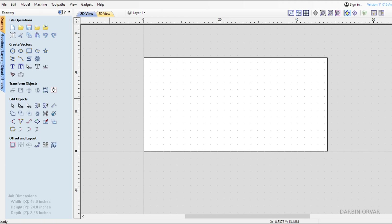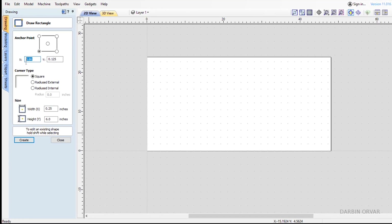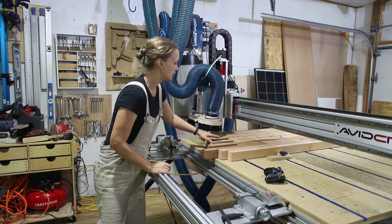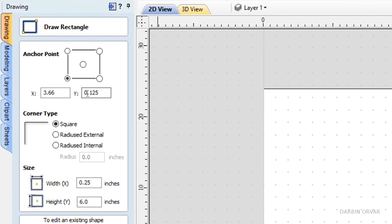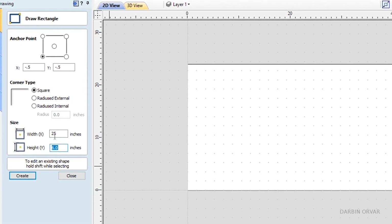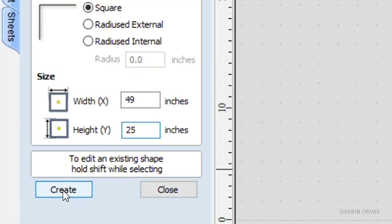Creating your file — I'm using Vectric Aspire. The details may be a little different in another program, but the principles remain the same. Whatever settings you have will vary depending on your machinery and equipment, so just take what I'm using with a grain of salt and apply it to your specific situation. Since we're surfacing the whole board, it's easier to just overcut it a touch. I'm starting my anchor point at negative 0.5 for both X and Y. The size of this board will eventually be 48 by 24 inches, so let's increase that just a touch to 49 by 25 inches.